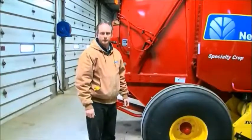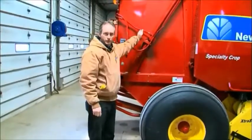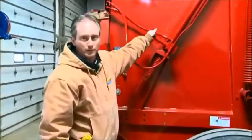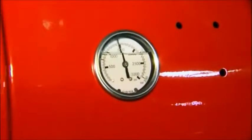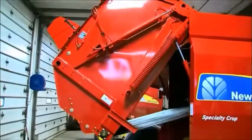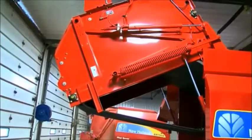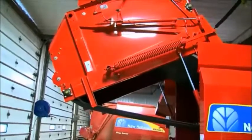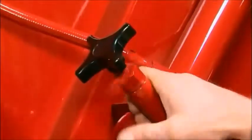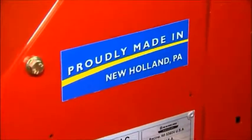To adjust bale density, adjust the hydraulic density pressure using a valve, which is standard equipment on all New Holland balers. Loosen the jam nut and screw in the valve to your preset pressure — in this case, 1,500 psi. Have your assistant in the cab cycle the tailgate up, then check the pressure. If it's not right, cycle the tailgate back down and adjust the knob in or out to the desired pressure. Once the pressure is set to 1,500 psi, tighten the jam nut down on the valve. Now you're ready for season with your baler proudly built in New Holland, Pennsylvania.